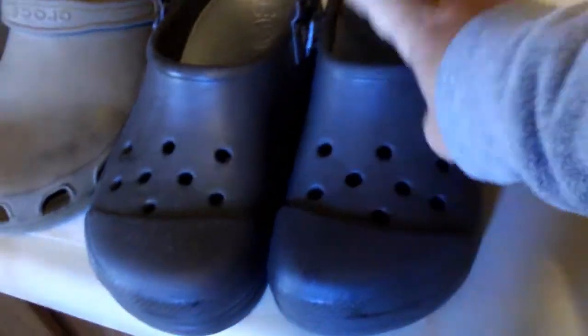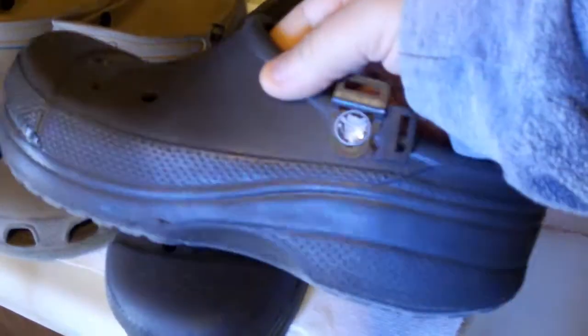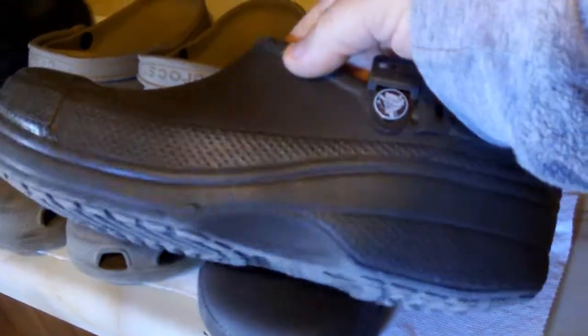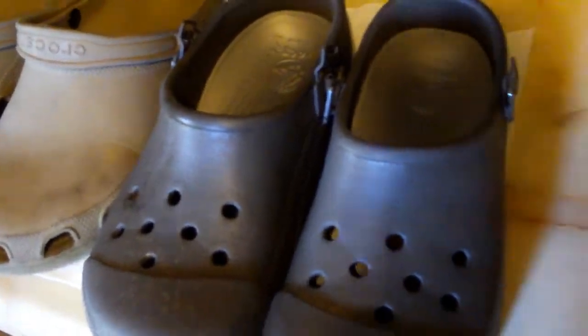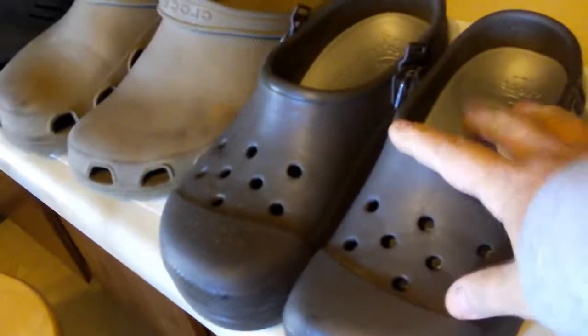I thought I'd do a quick review of my new Crocs here. They don't look new — they've been worn. This is the RX Custom Cloud or whatever. Actually, if you have a bad back or bad feet, these things are freaking awesome.